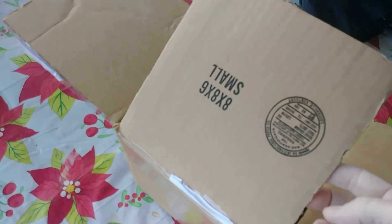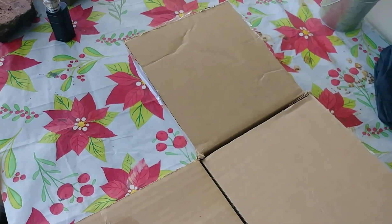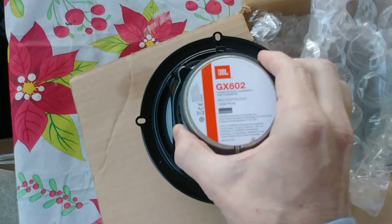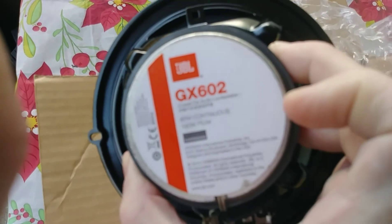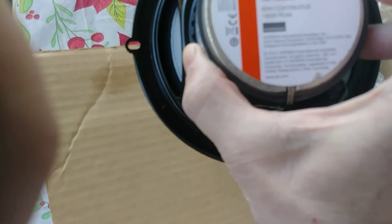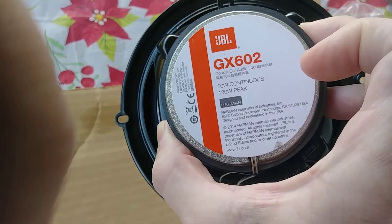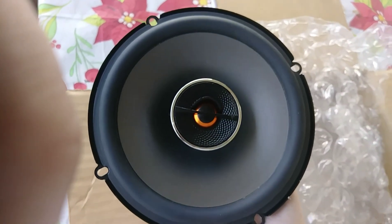I got them in the mail. I'm going to replace the back bow speakers with aftermarket ones — been looking for some for a little while. Decided to go with these: the JBL Harman GX602. They are 180 watts peak and 60 watts continuous. These are made and engineered in Northridge, California.